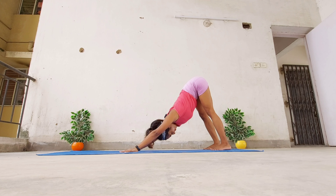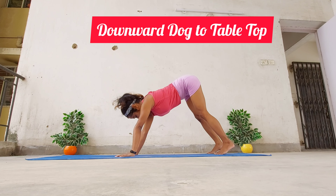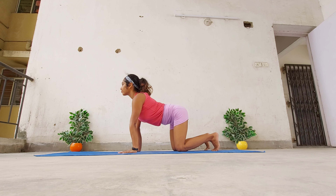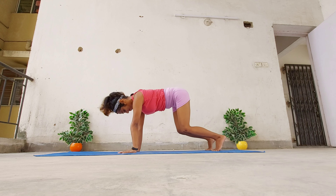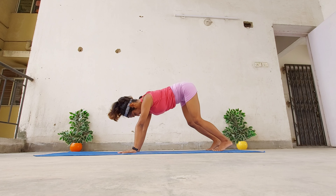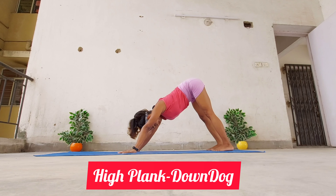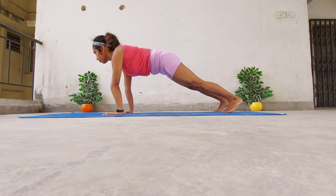Now we're going to practice a few rounds of downward facing dog to tabletop. This is going to load up the shoulders and deepen the hamstring and calf stretch, then again release the load, enabling you to get a feel of the actual stretch. The next most important aspect is the core, where we're going to fix the position of our feet and palms and practice a few repetitions of high plank to down dog, strengthening the core muscles.